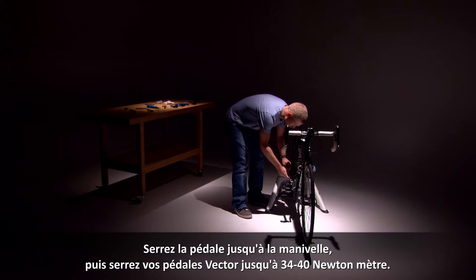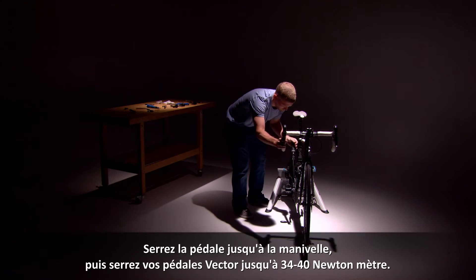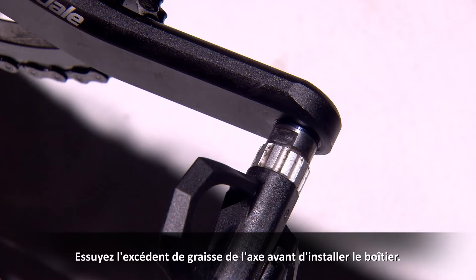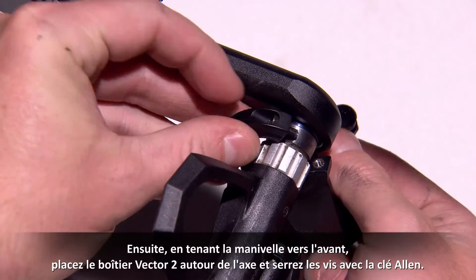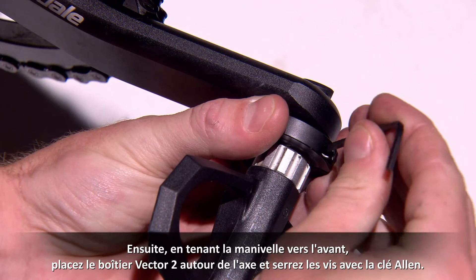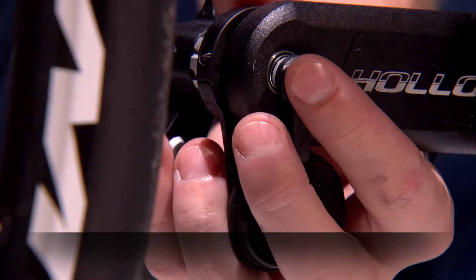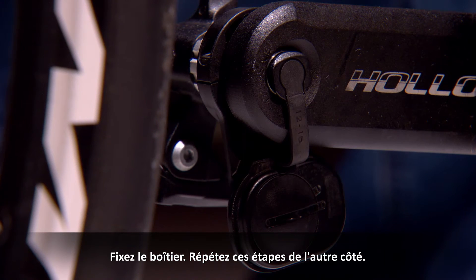Tighten the pedal all the way into the crank arm, then torque your Vector pedals to 25 to 30 foot-pounds. Next, with your crank arm forward, place the Vector 2 pod around the shoulder of the spindle and tighten the pod screw with the hex key. Plug in your pod and repeat these steps on the other side.